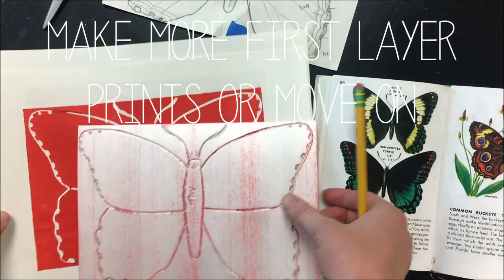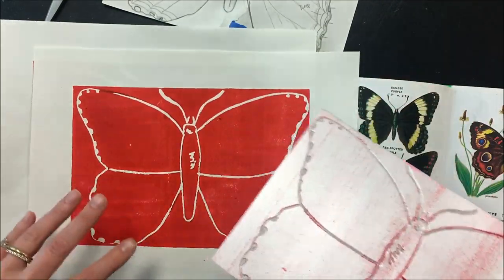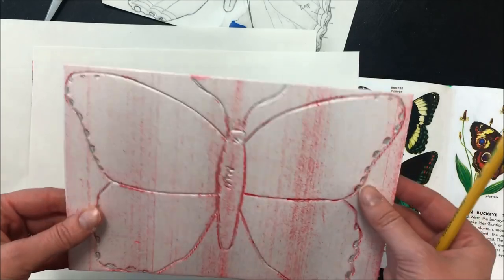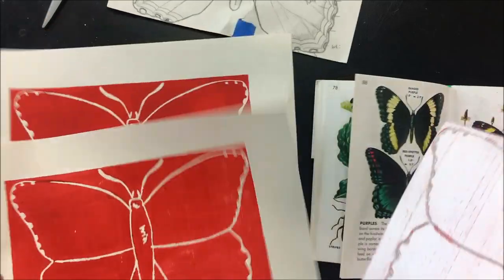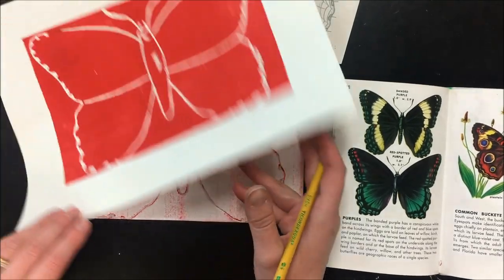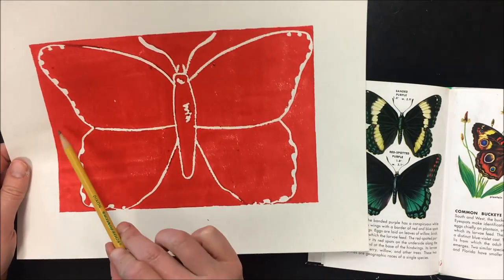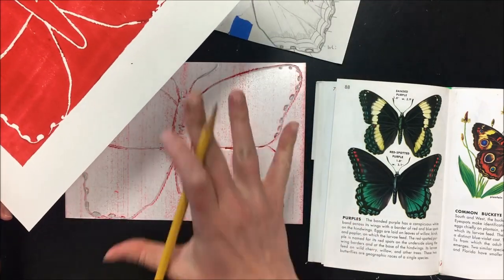My first set of prints are finished. Now is the time if I wanted to try another background color — I would get in line and print more in that color. But for demonstration I'm going with my two reds and now I'll reduce my print plate. Anything I now draw into or cut away will show the first layer through. So if I want anything to be red, any detail I want to show in red needs to be drawn and cut away now.